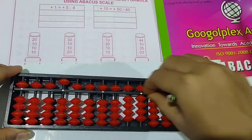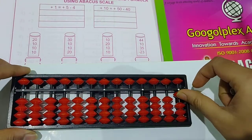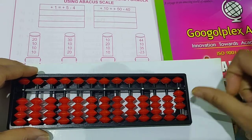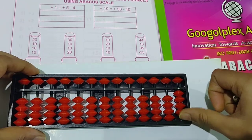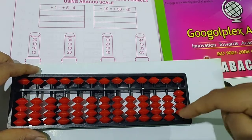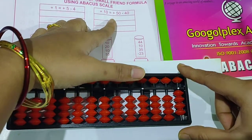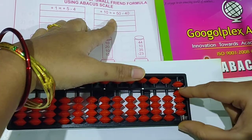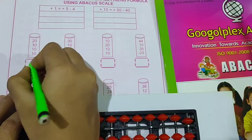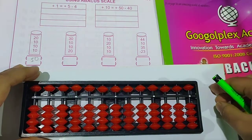See the first question: 20 plus 10 plus 10 plus 10 plus 10. First take 20. Then add 10, that's 30; add 10 again, 40; add 10 again — but no more beads are available. So you have to put the formula for 10, which is plus 50 minus 40. The answer is 50. Write down the answer and clear the scale.